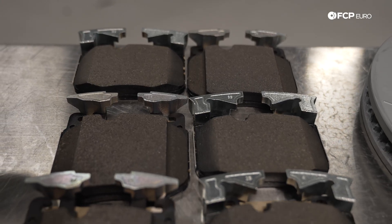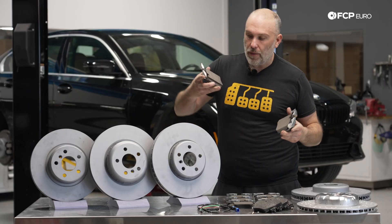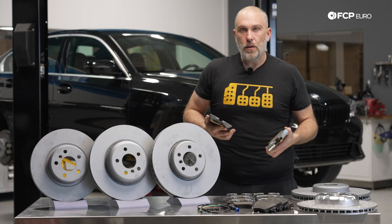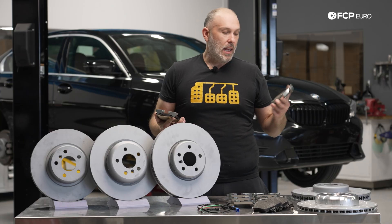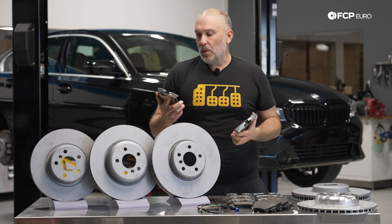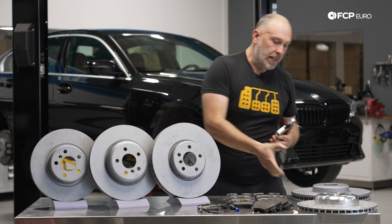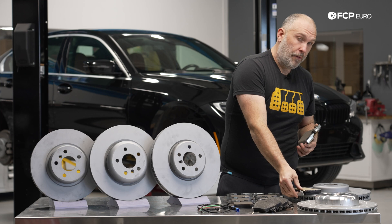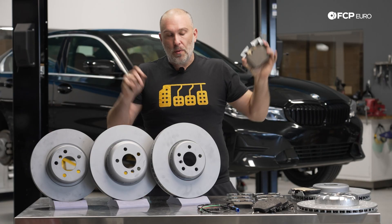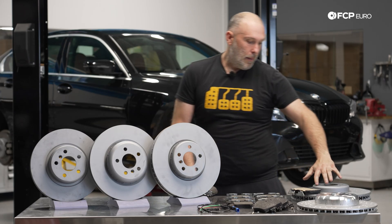These brake pads right here look very much the same — they're the same general shape. But dimensionally, they are far from being the same. If I put both of them down on the table, you can see there is a height difference. If you're strictly looking at visual cues and thinking they must all be the same — no, it's not how it works. This right here is going to be for the motorsport engineering package or the M Performance brake upgrades — for the 374-size rotor. And then this is for the 345 millimeter factory M Sport brake.